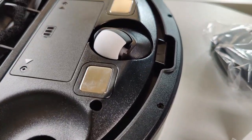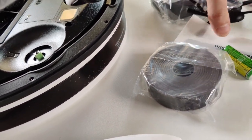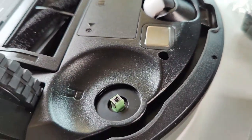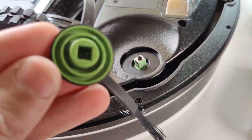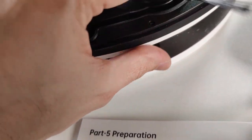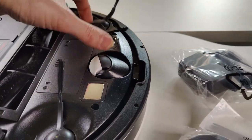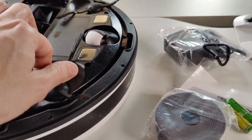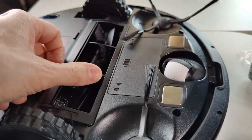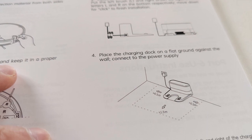The side brushes are very easy to install — there's a left one and a right one, even color coded. Just click them on. Now they're both on and able to work. The main brush is also right here on the bottom.